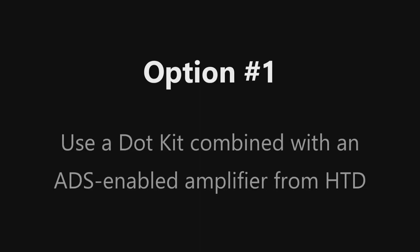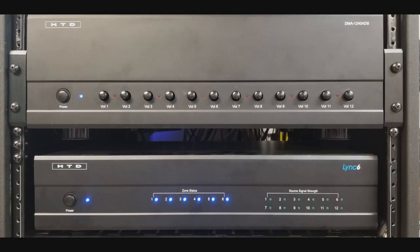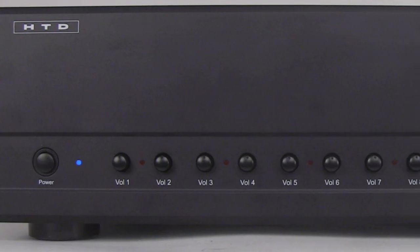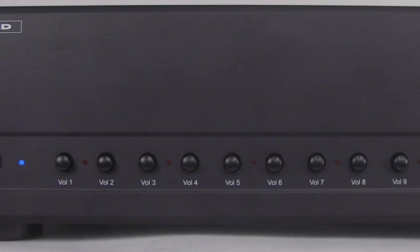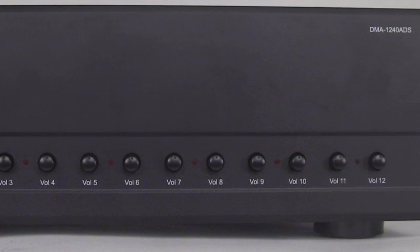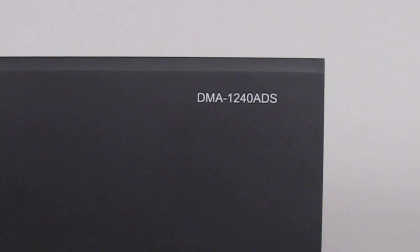The first option provides the best experience, but it is also the most custom and requires that you run a Cat5 or better cable between the location in your home where your equipment is located, and a spot in the ceiling of each zone or room in which you plan to install an Alexa device. With this option, you will definitely want to take advantage of one of our amplifiers that includes Auto Detect and Switch, or ADS. An example is the multi-channel amplifier DMA 1240 ADS.